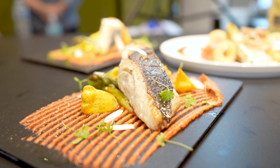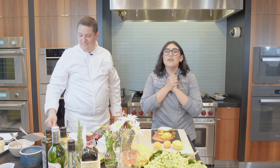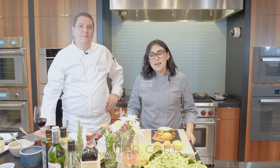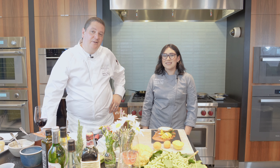Nice shot. Chef, thank you so much for joining us. Thanks for having me. Everyone, thank you so much for tuning in and being here with us today. Don't forget to go to Perch.com to set an appointment if you want to come visit one of our showrooms. Have a good night, everyone. I hope to see you soon at Rancho Bernardo Inn.